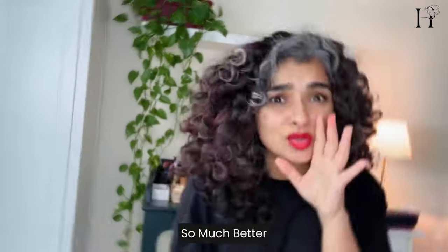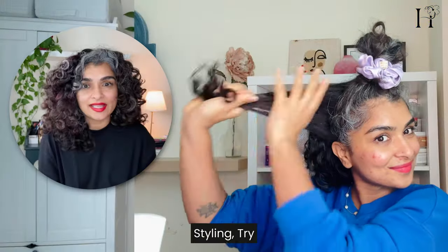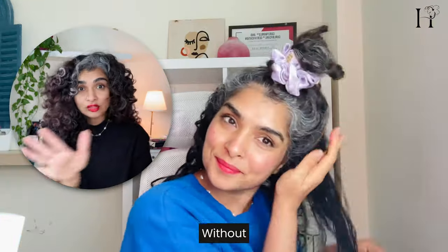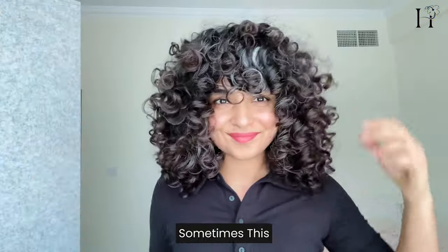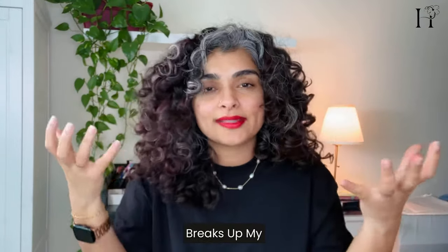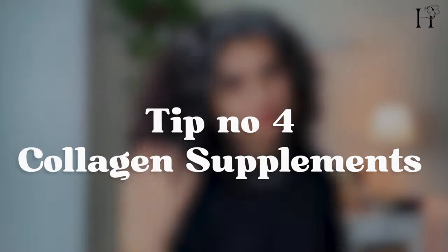Speaking of styling, try the praying hands method. This technique ensures even distribution of product without disturbing those gorgeous curls — say hello to frizz-free curls. For me, this is sometimes even better than scrunching. I don't always scrunch my hair because scrunching can break up my curls, and if scrunching causes your curls to frizz, then try the praying hands method instead.